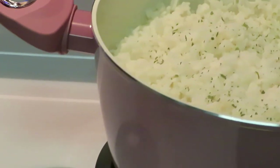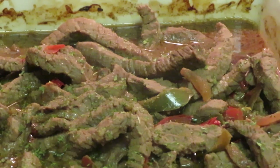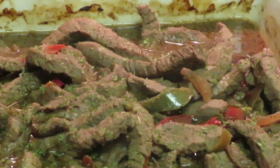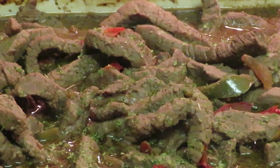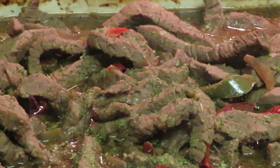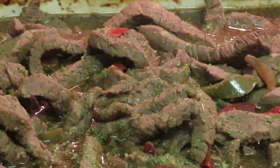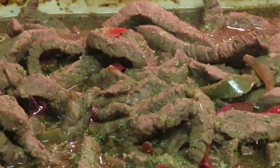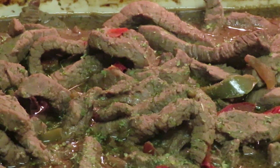That's it y'all! 30 minutes on that teriyaki beef, five minutes on the rice — and the rice was cooking while the beef was cooking. A quick, easy meal but it's a nice, well put-together meal. This is Arika Misha. Thank you so much for watching. Don't forget to like, comment, and subscribe. Follow me on all my social media at Arika Misha, and don't forget — knowledge is power. Thanks guys, bye!